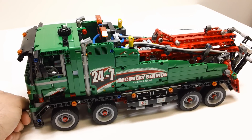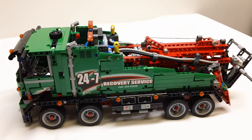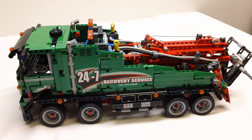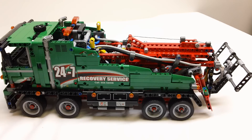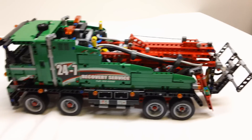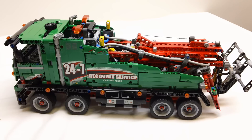If you didn't get 8109, I would certainly say get this one. If you have 8109, that one had the tilt-back bed, but this one has pneumatics, so there are some differences. If you don't have any sets with pneumatics on them, I would certainly say this is a get. Anyway, I'm going to wrap up my review here — thanks for watching. This is set 42008, the service truck from summer 2013. Keep checking back on my channel for more builds and more reviews. Thanks for watching!